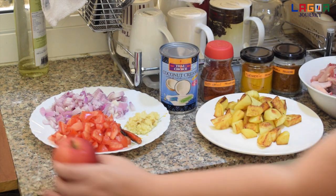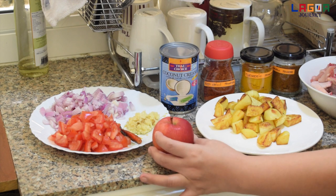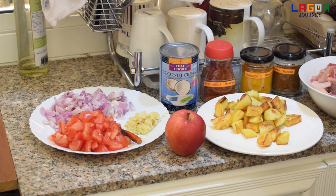Tapos guys, kailangan natin ang apple. Yan yung mga ingredients na kailangan natin sa chicken curry natin with apple. So guys, tara na, magluto na tayo at try natin yung chicken curry with apple.